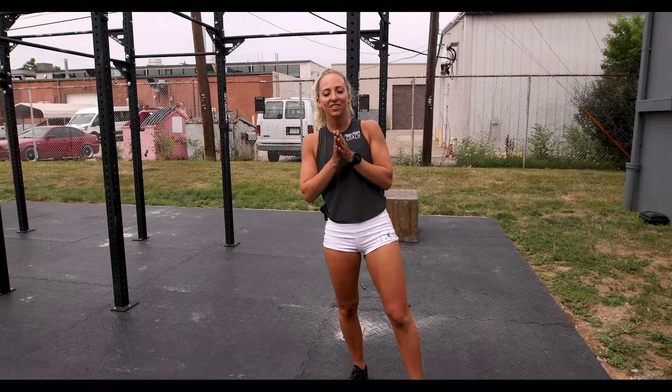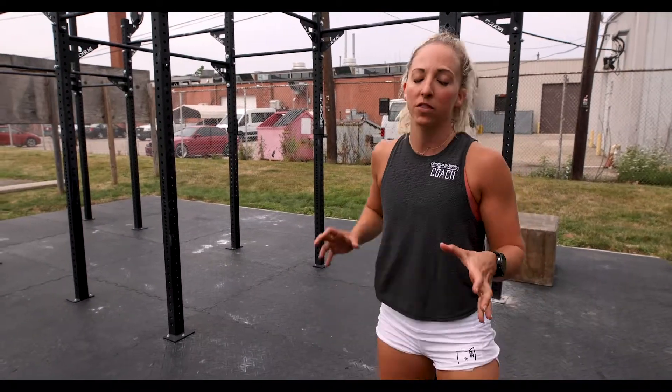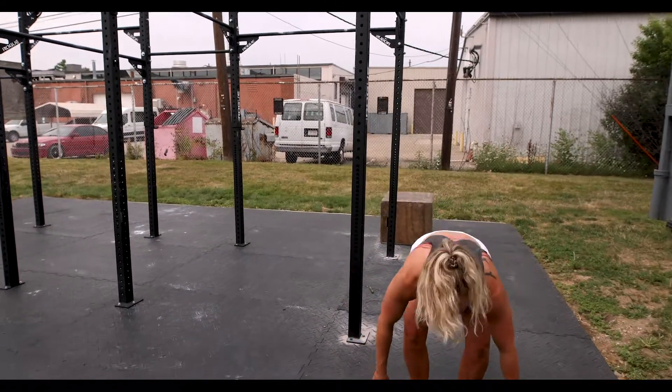What's up everybody, happy Friday! This is your preview for Friday August 7th. We're gonna kick this one off with a strength circuit, really lower body focused — a great way to kick off our weekend.